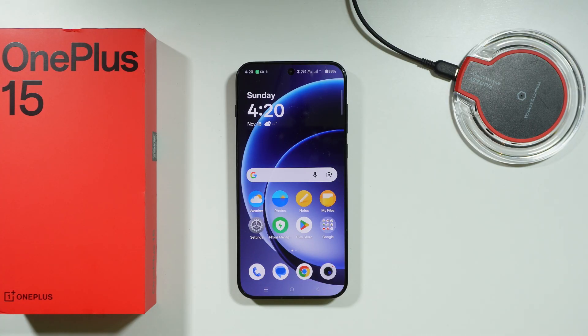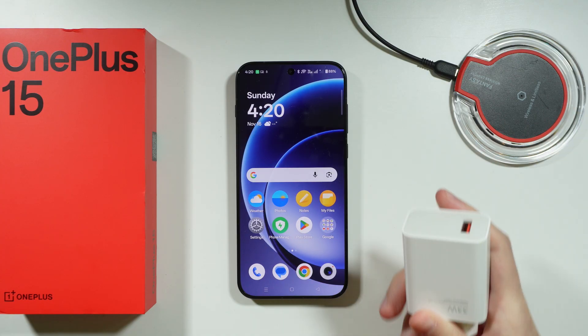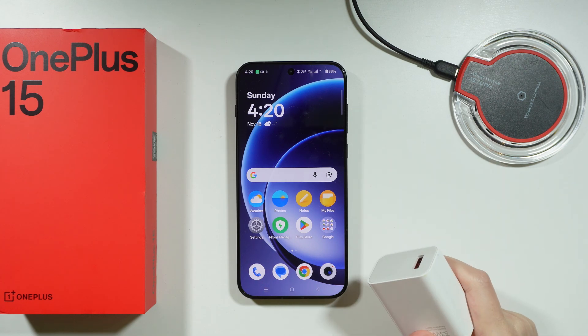In theory, you should have at least 36 watts to get a decent charging speed. But ideally, you want to get 120 watts by using, for example, the original OnePlus charger.